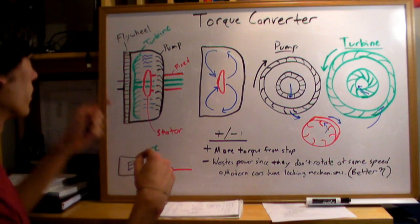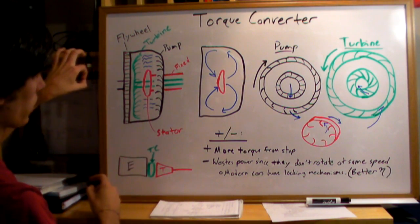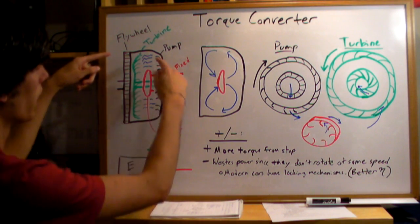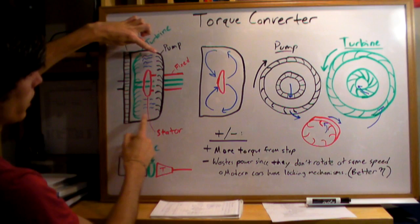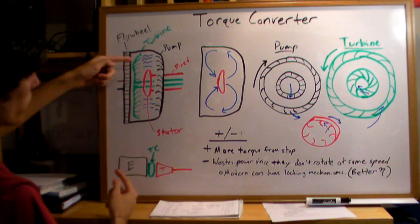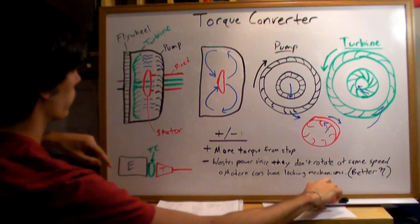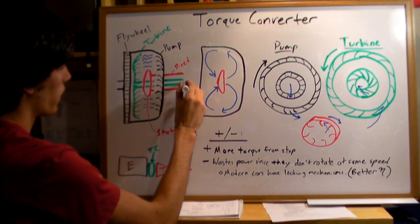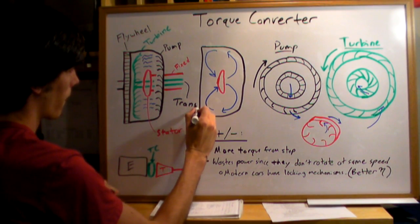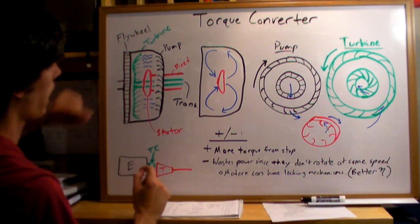The flywheel spins, connected to the engine's crankshaft, so it rotates from the engine. There's a pump inside the torque converter that pushes fluid out, rotating the green turbine, which is connected to the transmission. This shaft right here goes to the transmission, and the fluid inside is causing all of this to happen.